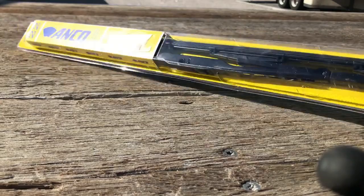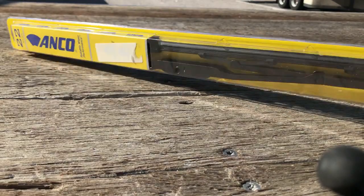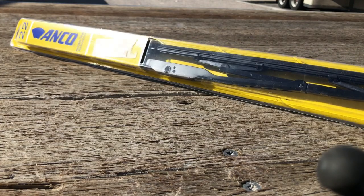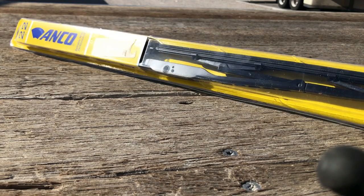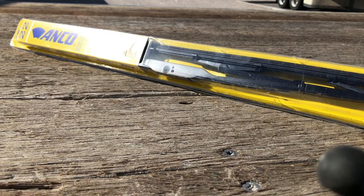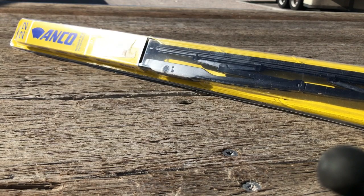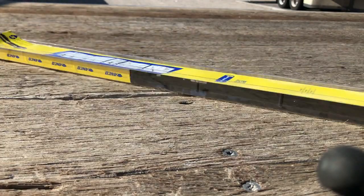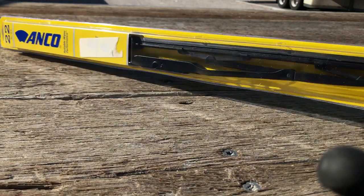We're going to talk about wiper blades on trucks. We're going to cover Freightliner straight trucks, M2s, Cascadias, Cascadia sleepers, Internationals, straight trucks, International sleepers and day cabs, Volvo sleepers and day cabs. Peterbilts and Kenworths all work the same.